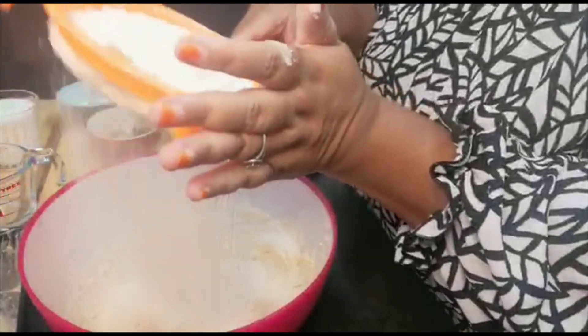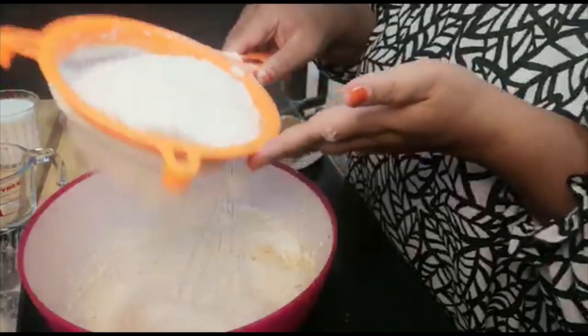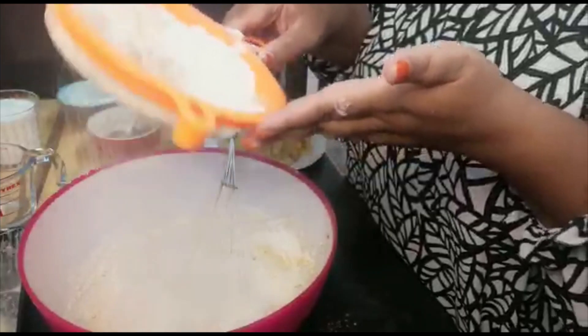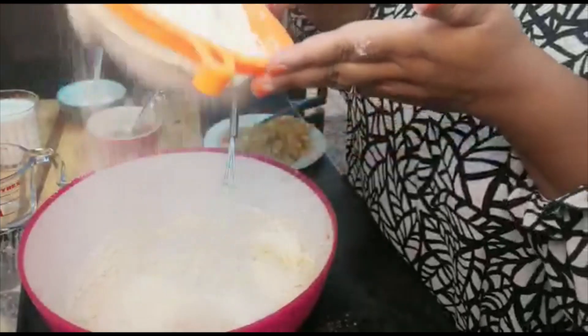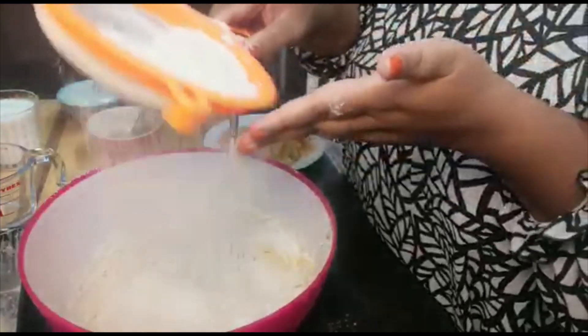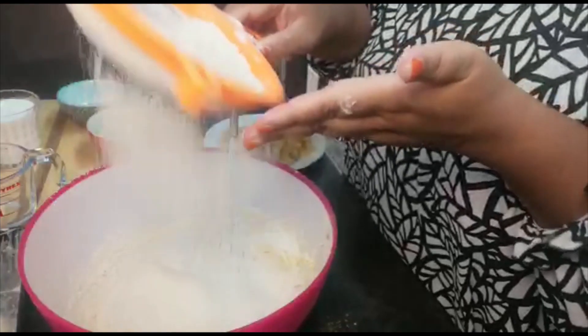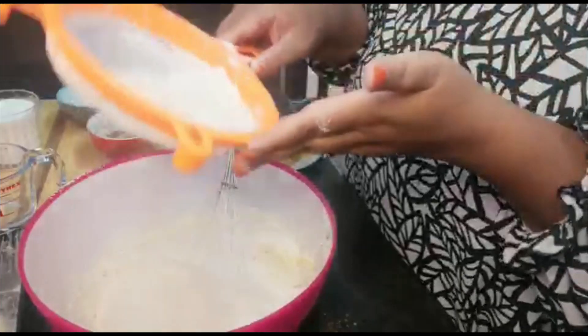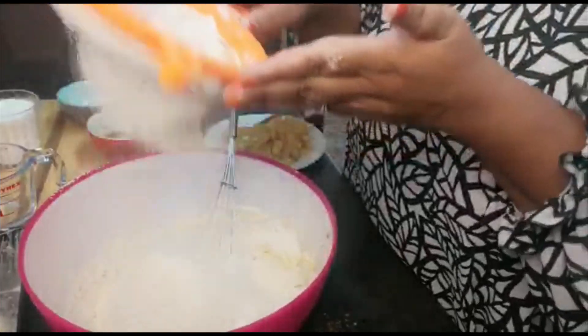This gives the cake a nice airy and light texture if you just sift that flour into the mixture. Look — it's like snow falling!